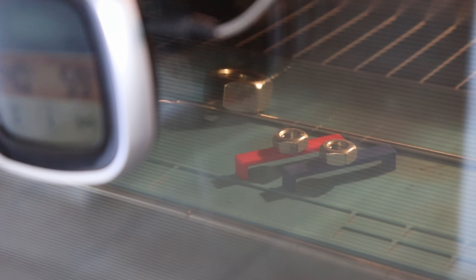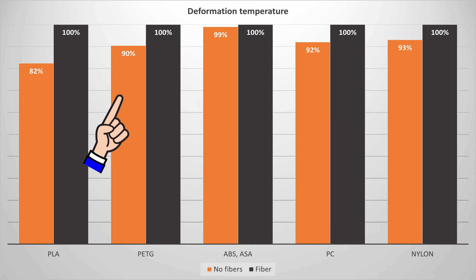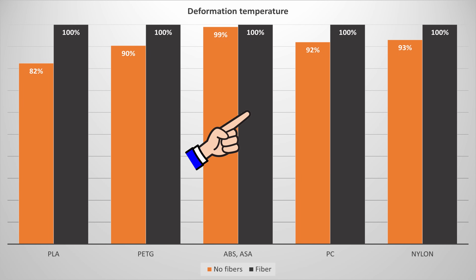On the temperature test, measuring the temperature of first deformation, in every case carbon fiber makes the materials more temperature resistant, but the difference is not significant.